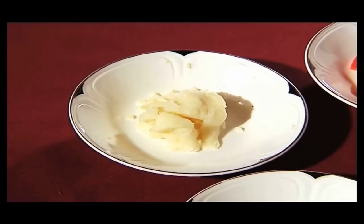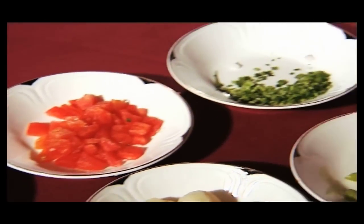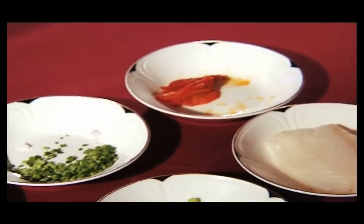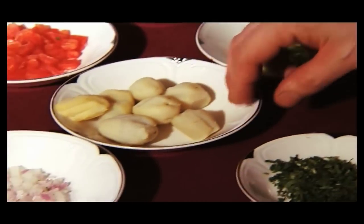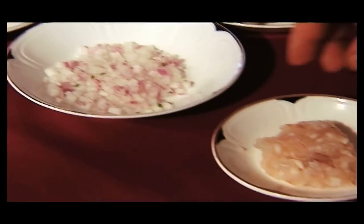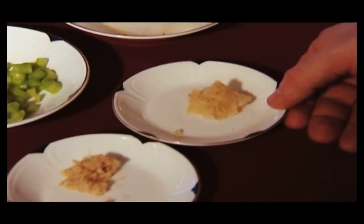Namaskar. Today we have some mashed potato, some chopped tomatoes, some chive, some sun-dried tomatoes, the sea bass, green asparagus, some baby potatoes, some chopped onions, some chopped fine prawn, coriander, ginger and garlic.